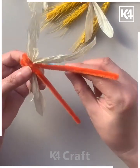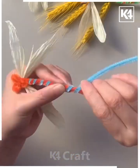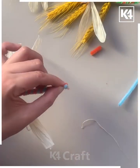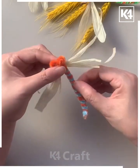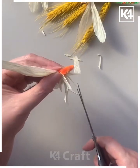Take two different colors — orange and blue — and twist both of them together. Cut the extra part of the pipe cleaner, twist it and give it shape. Flip it and adjust the wings from its sides as well. Cut the extra part of the wings and make the legs from the bottom.